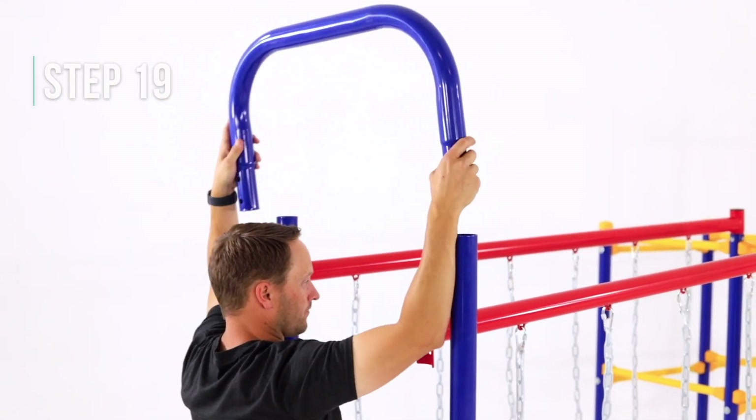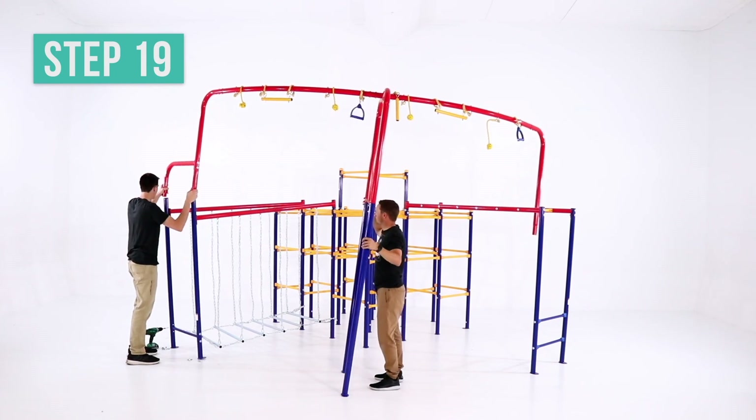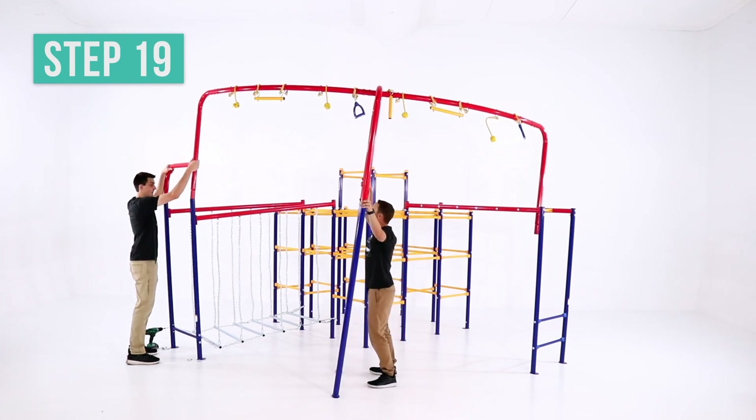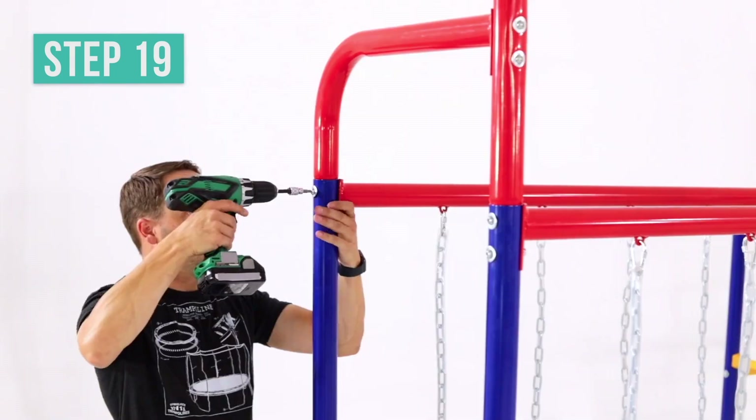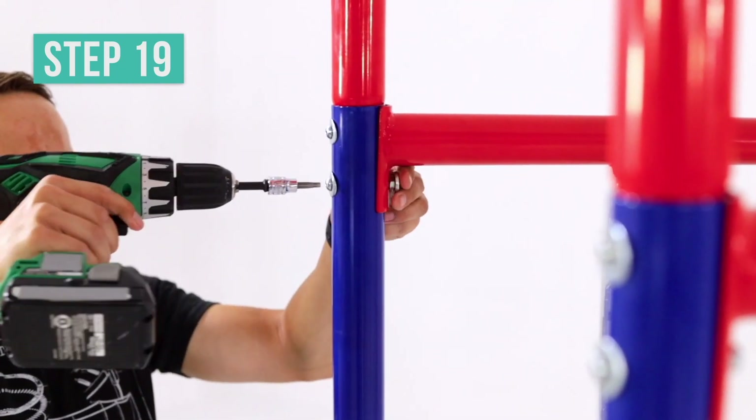Remove the U-tube from the hanging bridge. Insert the curved tube frame and the curved tube 2 from the hanging jungle line into the top of the hanging bridge. Use the hardware from the hanging bridge to secure and tighten the hanging jungle line to the hanging bridge.